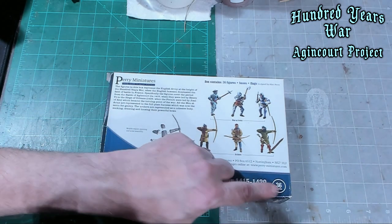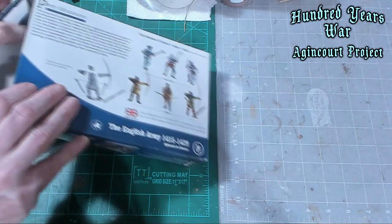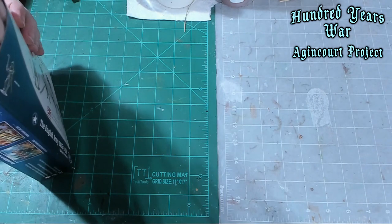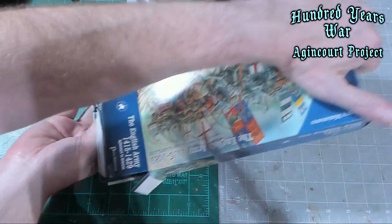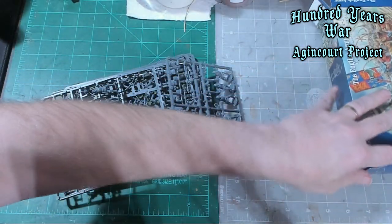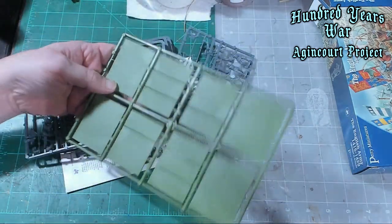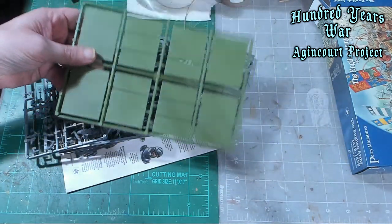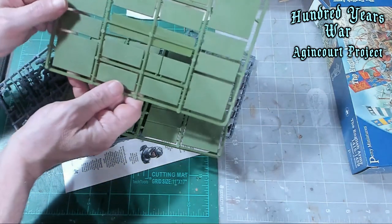There are 36 models in here — that's quite a bit. Let's go ahead and open it up and see what we get. There's a ton of stuff packed into this small little box. It comes with the Perry sprue, which is different than the previous box. This is what some of the other Perry sprues look like — the Renegra sprues.